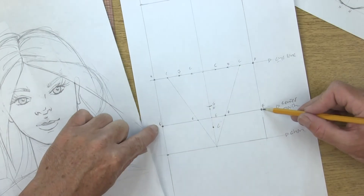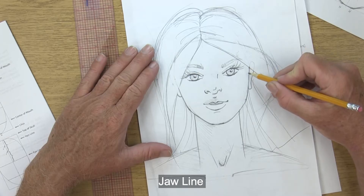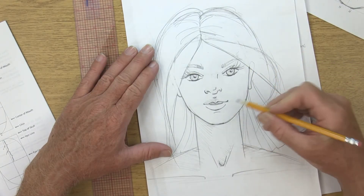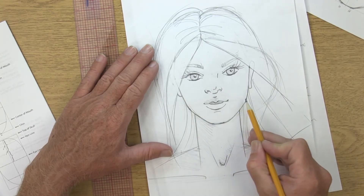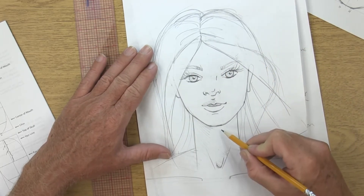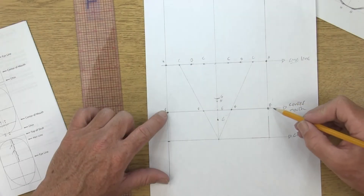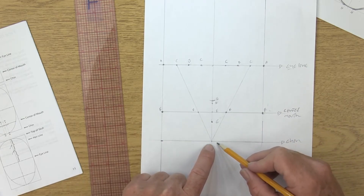The reason these F points on the edges are important is that as your jawline comes down it takes a dramatic turn inward, and where that turn happens is right at the center of the mouth. So F and F are the locations where the jaw comes down and starts turning in quickly.